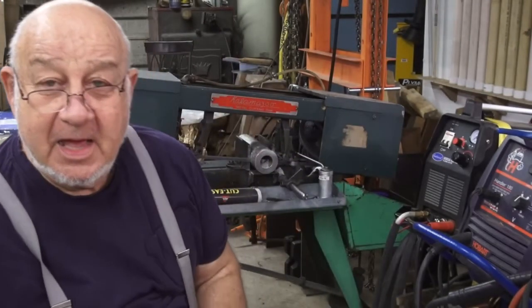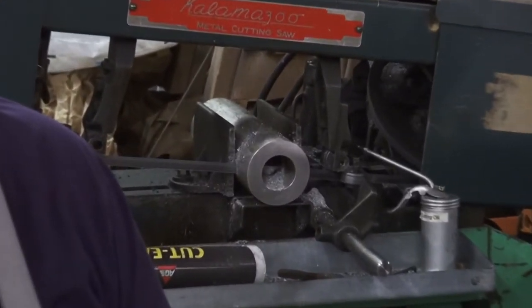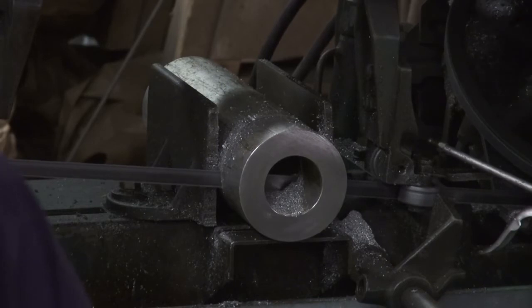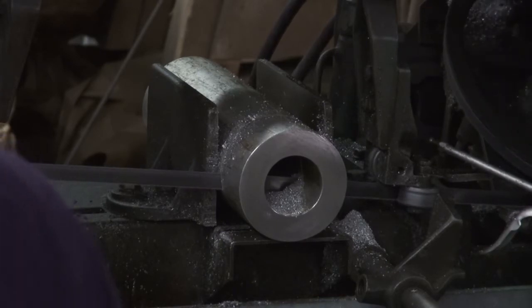The noise you hear in the background — let me scoot over a little bit and zoom in. That's my Kalamazoo horizontal bandsaw cutting a two-inch piece off of this aluminum stock here. This stock is approximately three and a quarter inches in diameter OD, and the ID measures... I didn't measure the ID. I think it was like an inch and two-hundred-thousandths, something like that. At any rate, what I'm doing is cutting the slug off up there.